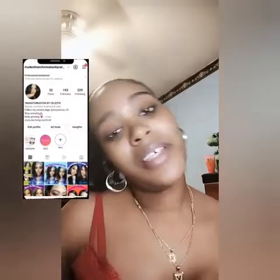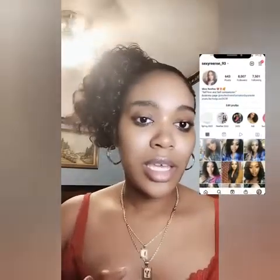Thank you guys for tuning in and watching. Please don't forget to subscribe to my channel and follow me on my business page, Modest Transformation by Celeste, and my personal page, Sexy Riri underscore 93. Other sites will be in the description below. We transform it, we become it — this is all about beauty care, love, and self-love. I'll see you guys in my next video. I love you guys, bye!